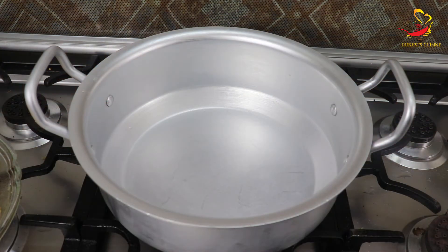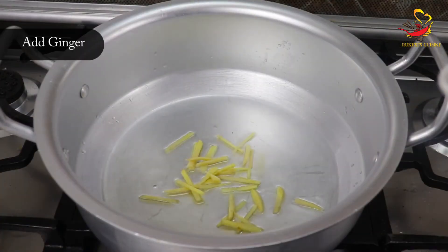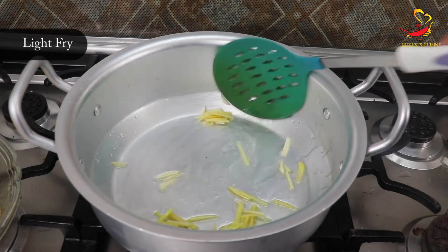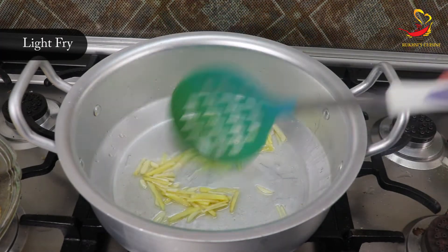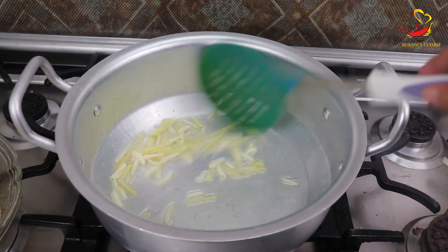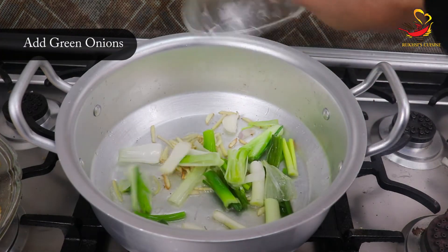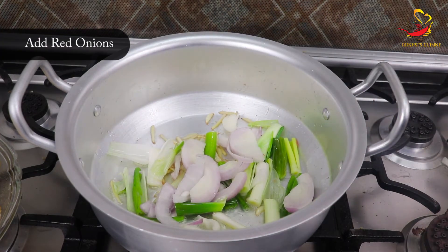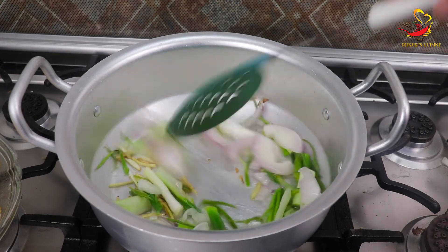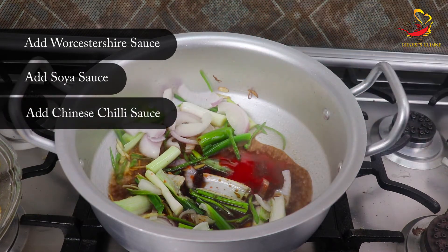Now we will take another wok and add 4 to 5 tablespoons of cooking oil. We will add sliced ginger and garlic and fry them — just enough so they become fragrant but not golden. Then we will add both green onions and red onions. We will add all the remaining ingredients. After that, we will add Worcestershire sauce, soya sauce, and Chinese chili sauce.